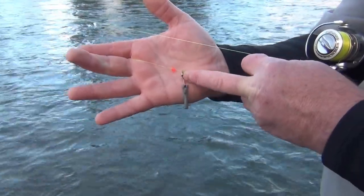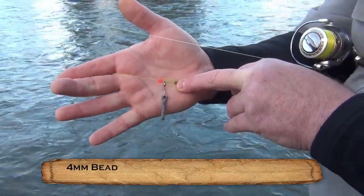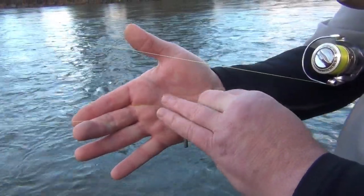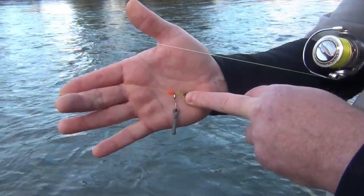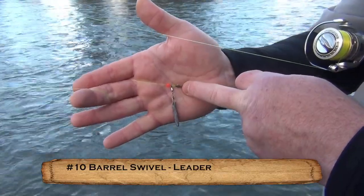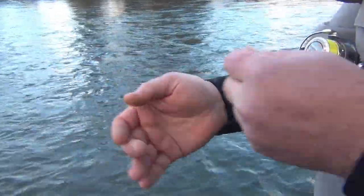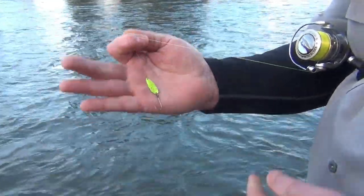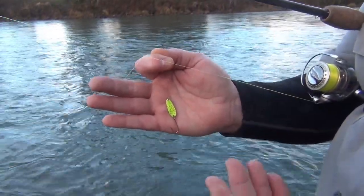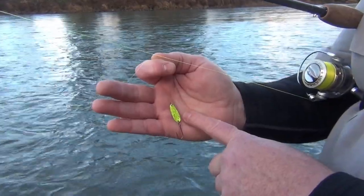To our snap swivel we attach our weight, which I'll cover in a minute. I then put on a four millimeter bead to protect the knot that goes to the barrel swivel — as we're fishing this hits against that knot, and I want that knot to stay strong. Then we use a number 10 barrel swivel, and from the barrel swivel we tie in our leader, which is what we tie our spoon onto. Very typical on rivers is fishing with a number one Dick Knight. You can fish the wee, zero, or number two, but a number one is a great starting point.